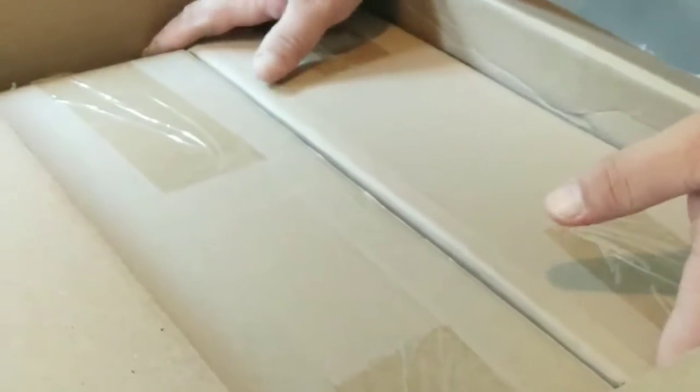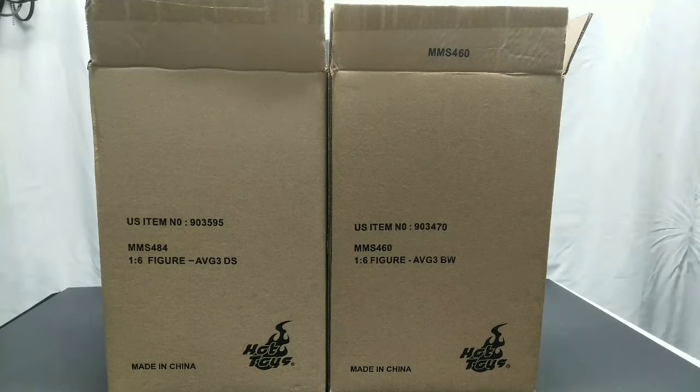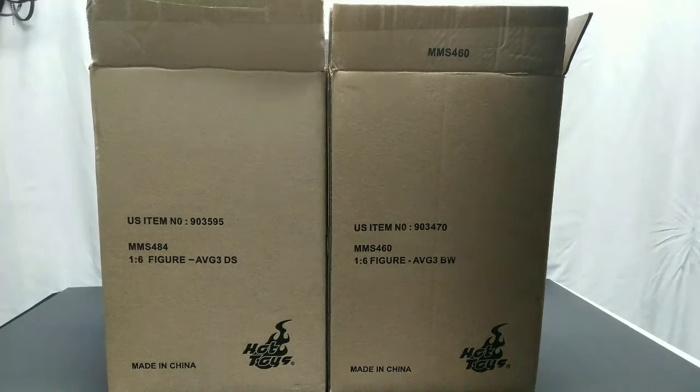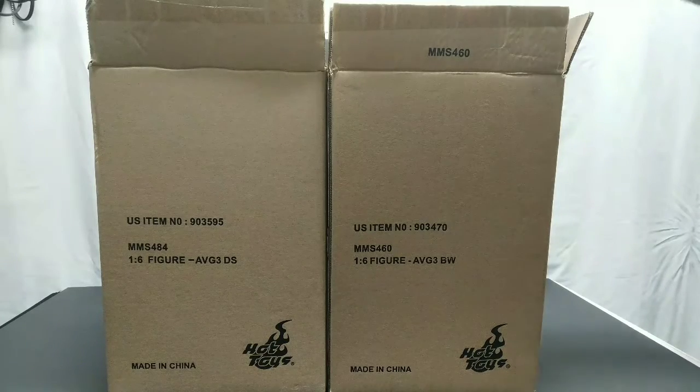What's good everybody, Budget Collector here. Just got a box in — been waiting on this. Picked it up from Josh Pence, who gave me an amazing deal. We've got MMS 460 Infinity War Black Widow and MMS 484 Dr. Strange from Infinity War. One for me, one for the wife. We're just going to do a quick run-through — this isn't even going to be a full tossing toys. Special thanks to Josh Pence, got these out to us very fast. Thank you very much, we love them — let's open these up and take a look.